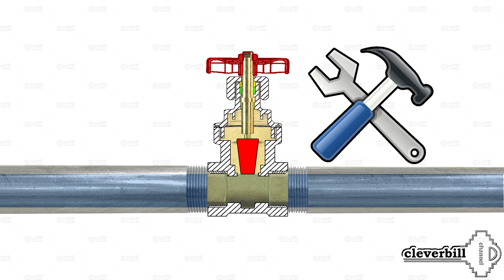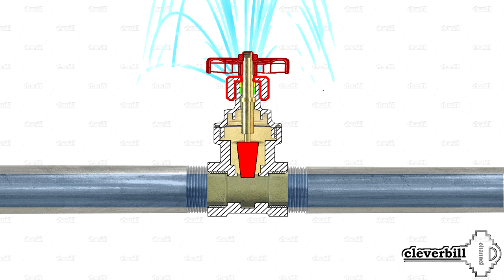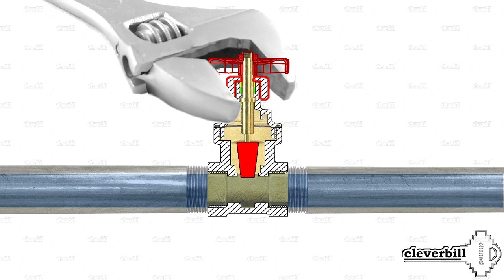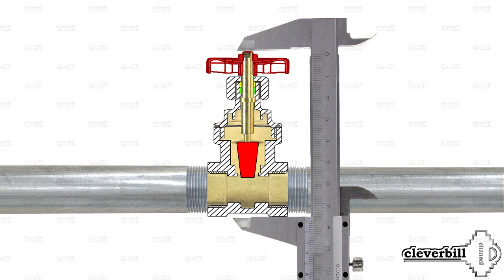The weak point of the valve is the loss of tightness of the locking mechanism, due to wear or — more often — contamination of the seat or gate. Another weak point is a possible leak from under the rod, which can be fixed either by tightening the hermetic seal nut or by replacement of the gasket, if you can find it on sale. Also, the disadvantage of such a valve is its large construction height, which may affect installation in tight places with limited space.